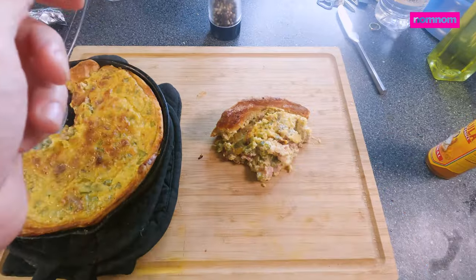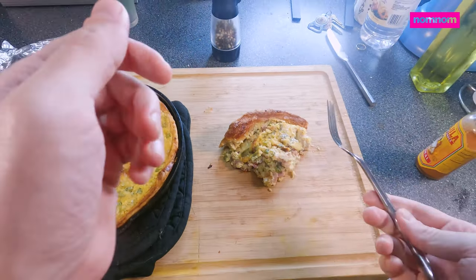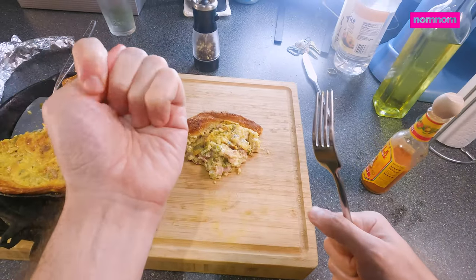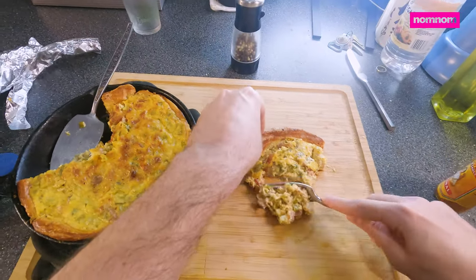If you like this recipe or any of my others, please make sure you like this video, subscribe, and share it. I really appreciate you guys watching — I hope you got some tasty ideas.